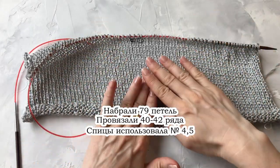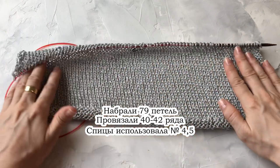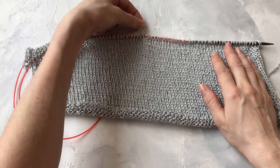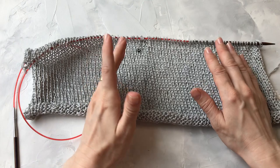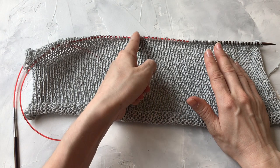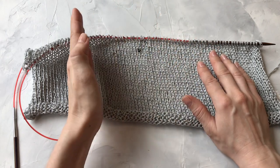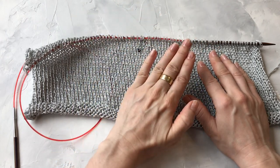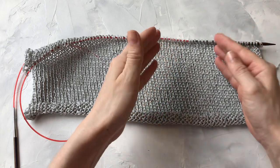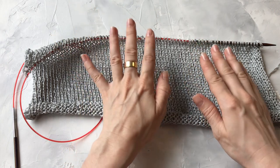Итак, процесс идёт — рукав вяжется. Я уже провязала 42 ряда, это 17 сантиметров. Как вы видите, здесь у меня посередине размещён маркер — это центр полотна. Разместила маркер для того, чтобы удобнее было в дальнейшем найти середину плеча, которая далее раздвинется в горловину. И будем вязать по отдельности спинку и перед.